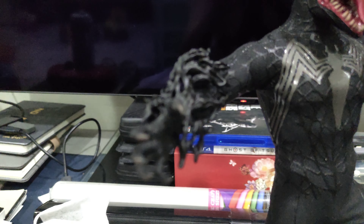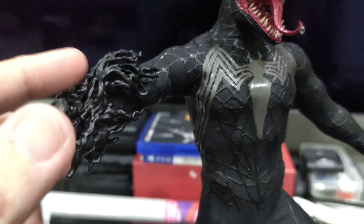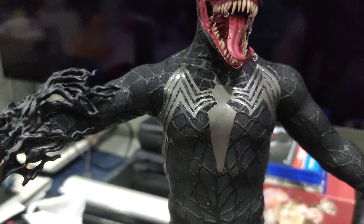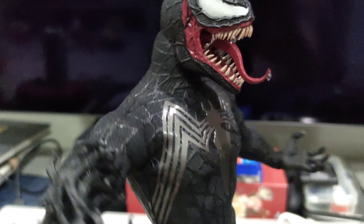And this Venom Symbiote slime — just one of these effects that you can apply to either the left hand or right hand. Of course the Spidey emblem on the chest is also very, very nicely done. Look at that — absolutely outstanding.